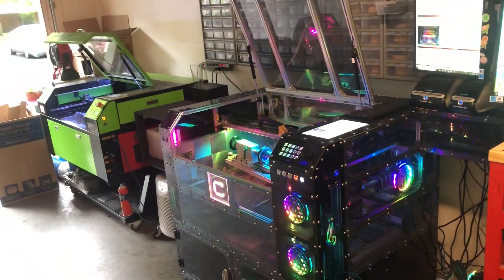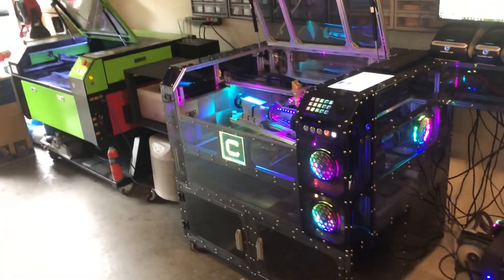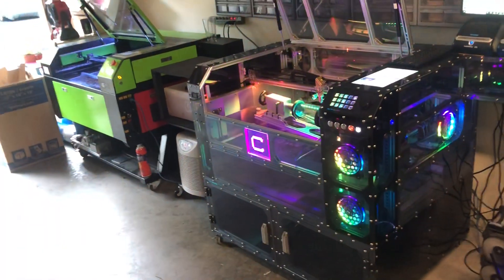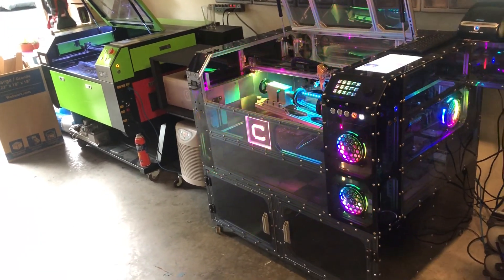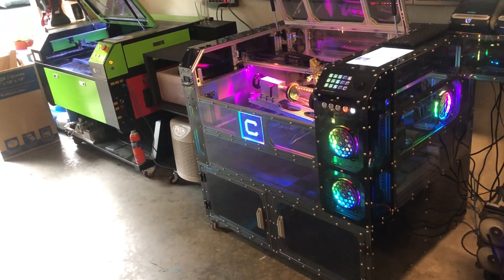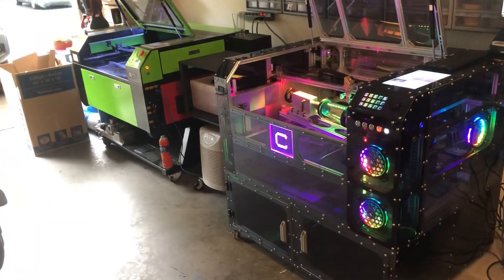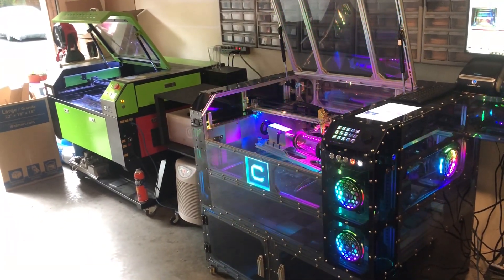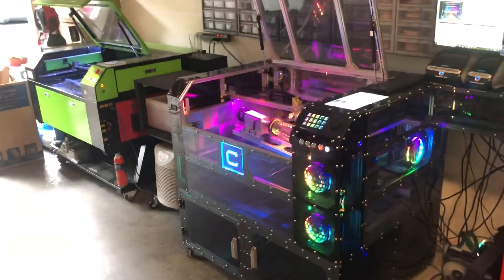Hey guys, just wanted to update you with what I've been doing lately. I decided it was time to update the way that I chill the system down on both machines. I have this chiller right here that I've had for a while, and the way I've been doing it is I had a cooler with a pump that would go through the chiller, then through the laser and return to the cooler. That was working great, but every once in a while it would grow stuff in there and you'd have to clean out the water. I was tired of flushing the system, so I wanted to change it.